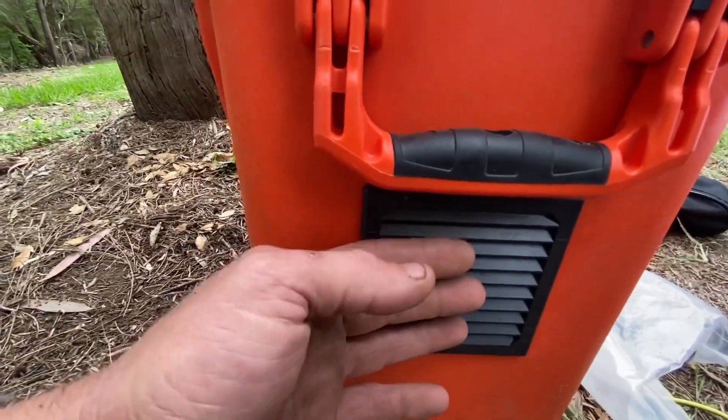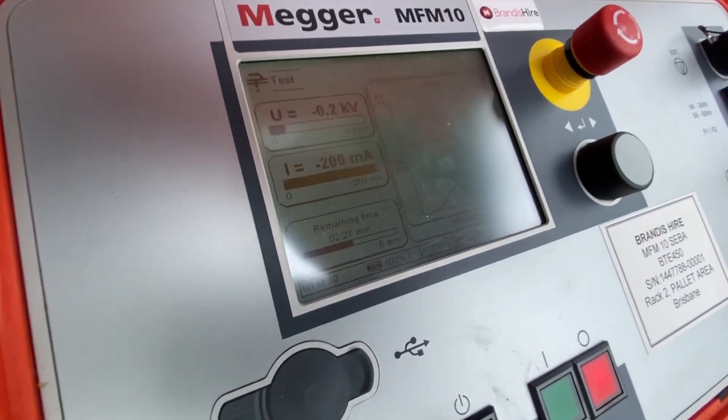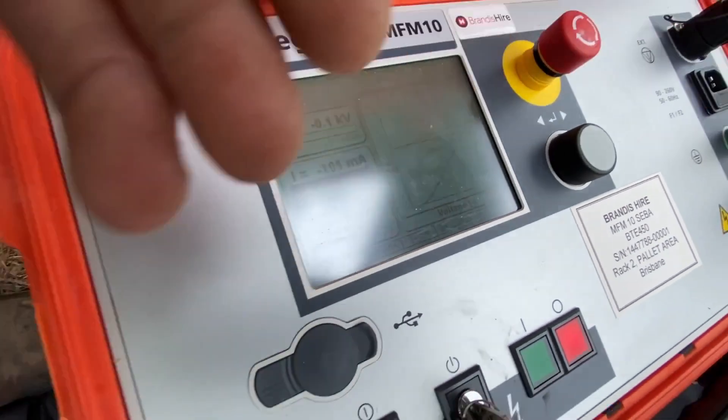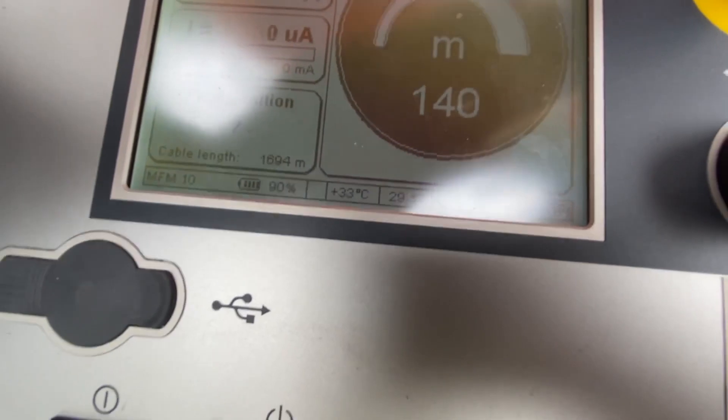Okay, it's just doing a one kilovolt test - 200 milliamps. That's no good at all. So this is doing an IR test, then we've got a pre-location test, and then we've got a pinpoint test. It's pretty flash, this unit in all honesty. Okay, I'm doing pre-location now - you can see I'm putting in my meters at 140.